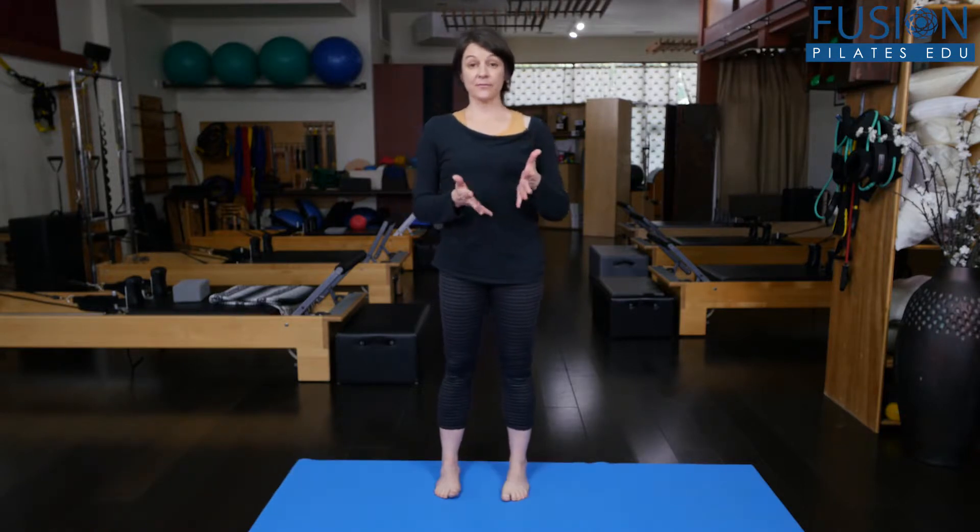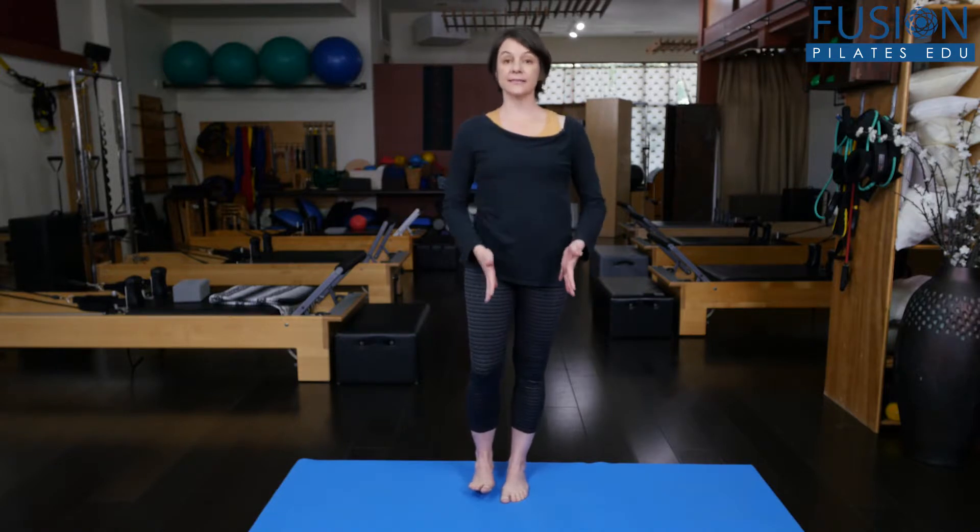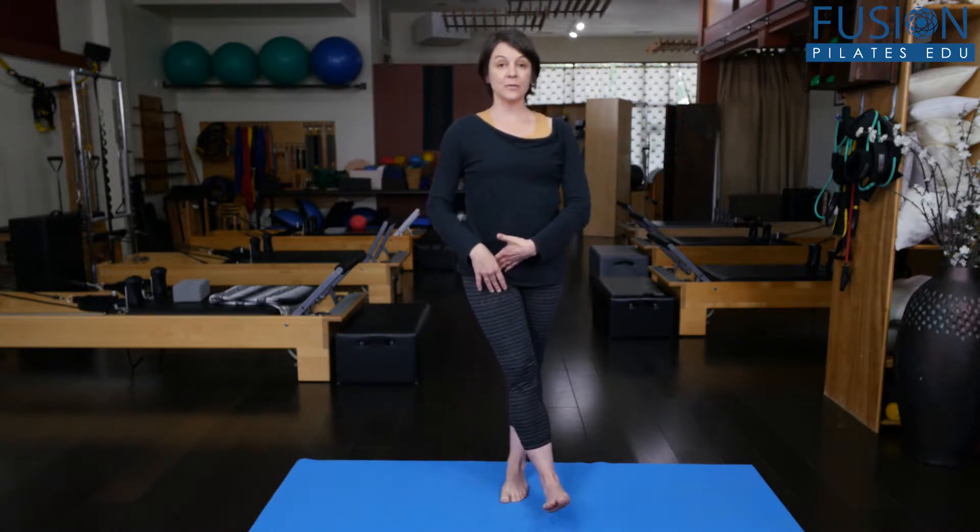Hi, I'm Amy Dowling and today we're going to be talking about dynamic balance. We've been working a lot on balance lately in the studio, and there are basically two types of balance. One is considered a static balance where you're just trying to balance in one position, challenging the body — everything is still. But if we want to bring that a little bit more functional into our everyday lives, we want to make it a little bit more dynamic.